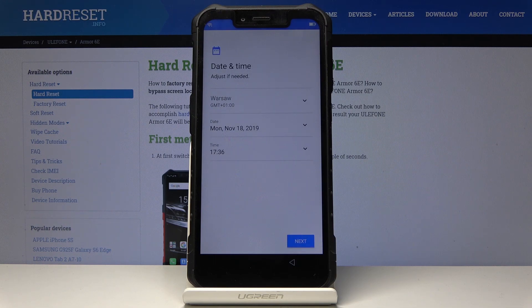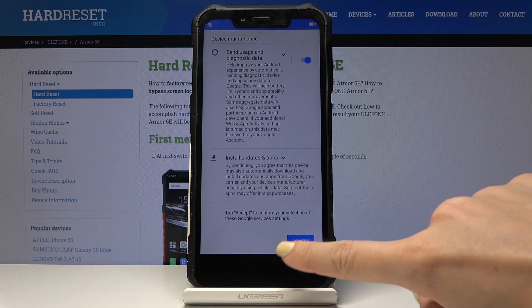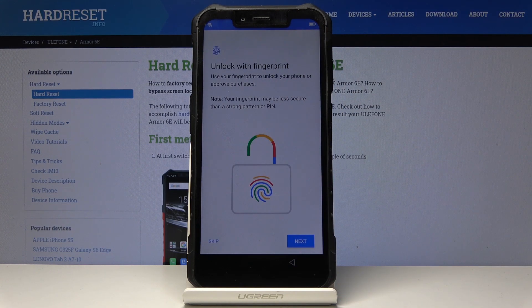Now you can set the date and time, but it's already the correct one. Then let's agree to some Google services and accept them if you do.